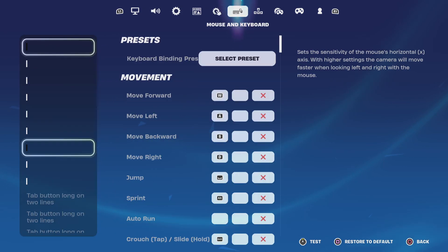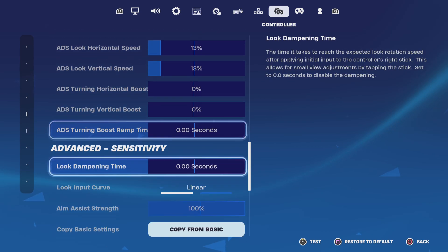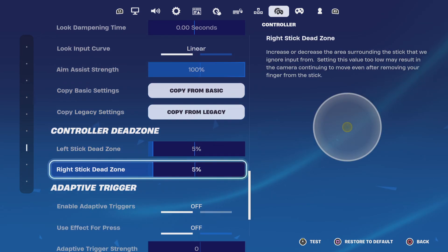I might have to get a new controller. But if I put the dead zones up — like 18, 18 — then it should be all good.